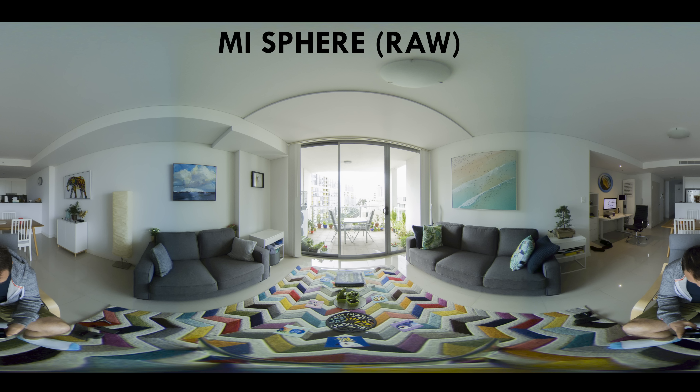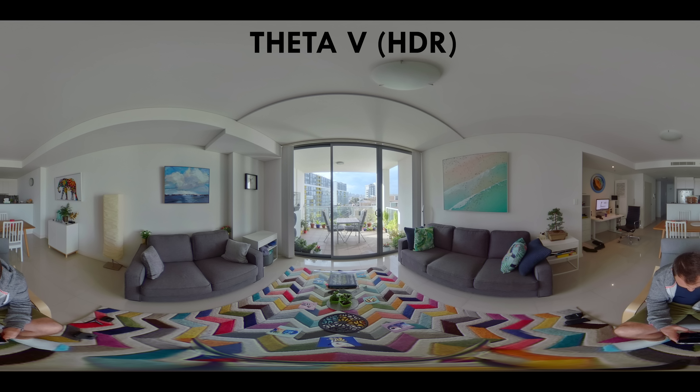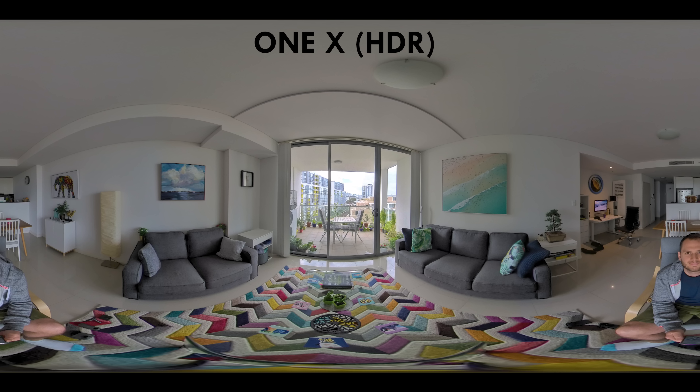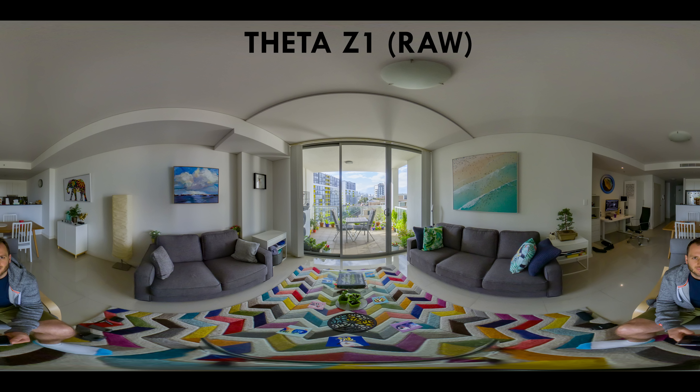The Mi Sphere struggled with consistent exposure and colors in this high-contrast scene. The Fusion was an improvement with better colors, but I still saw pure white in the sky. The Theta V using HDR rendering looked much better — properly exposed with nice colors, usable for a virtual tour. The One X in RAW mode had highlights too blown out to be usable, but in HDR mode it looked great and passed the test. The Z1's built-in HDR produced a great image with good colors and overall exposure.